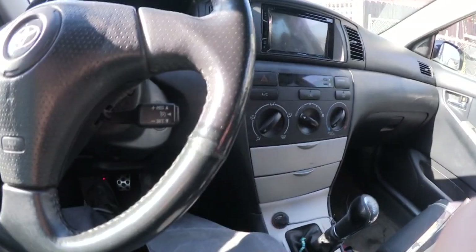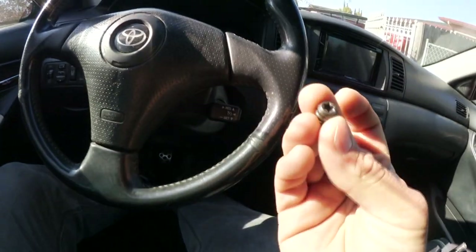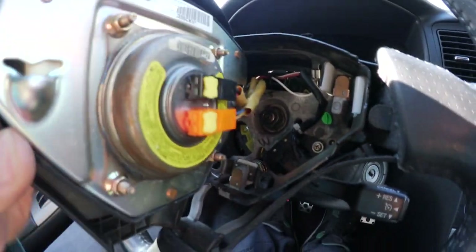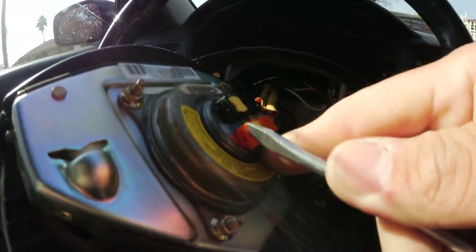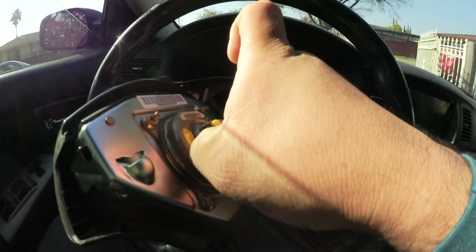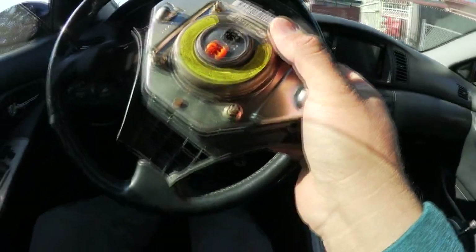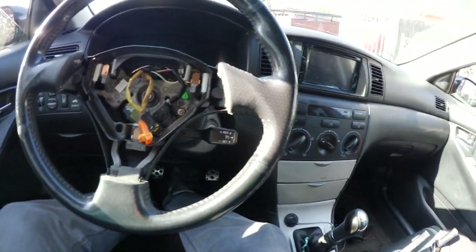First step is to remove the two Torx T30 bolts — there's one on each side of the steering wheel. I already have those off; this is what they look like. Your airbag should slide right out, and it's connected with two clips. To remove those, get your flat head and just pry it up. Set the airbag aside face-up, not face-down, in case it goes off for some odd reason.